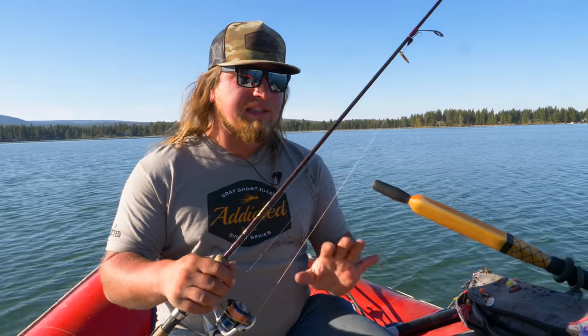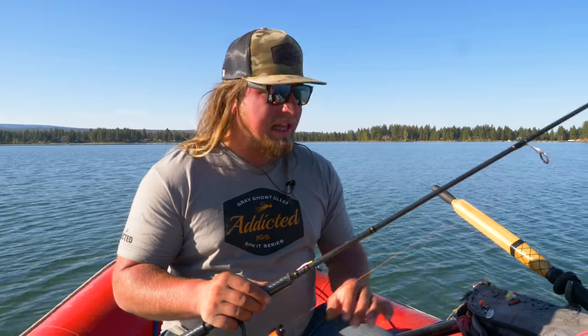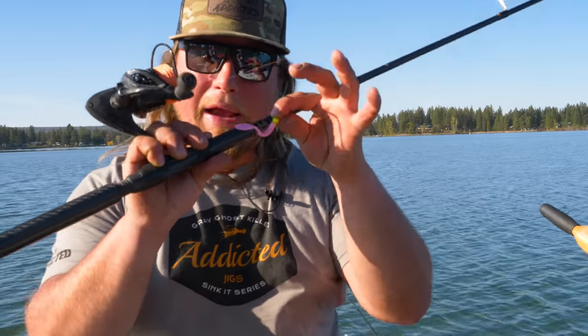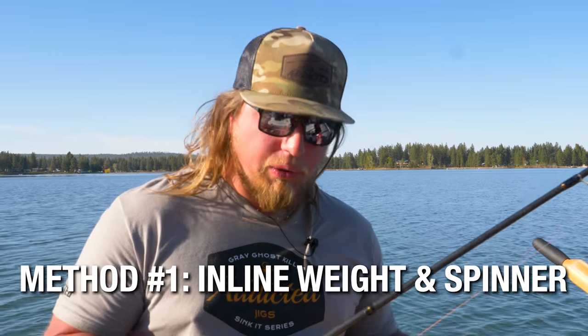So a quick run through of the gear we're gonna show you guys today. First one is an ultralight rod with a spinner setup that has an inline weight. The next setup is one we've talked a lot about in our tutorials lately - it's a fixed float Addicted Float System with a miniature worm, a micro worm of any size and color. We're also gonna talk about using the same fixed float to fish a bait suspended off the bottom. First things first, we're gonna go with the spinner.